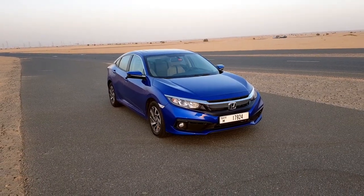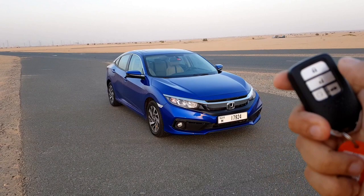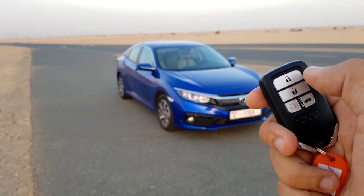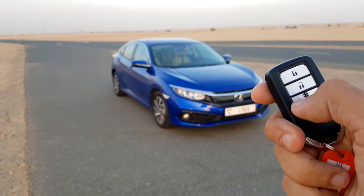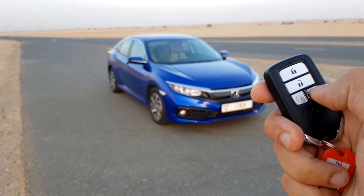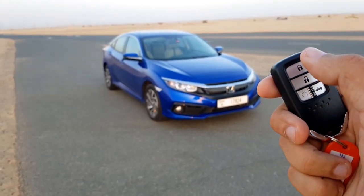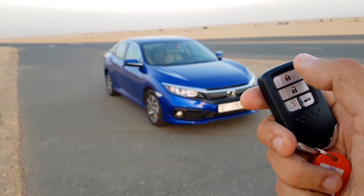In order to use the remote start, let me show you the remote control first. This is the key for the Honda Civic. There is a lock button, an unlock button, an engine start button, and a button to open the boot.